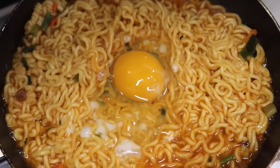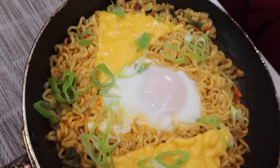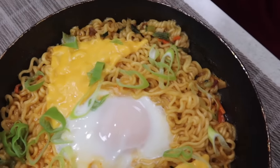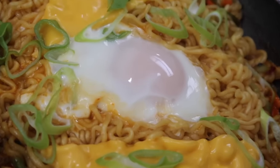Now I'm gonna make ramen which is called kujirai-style ramen. The recipe is from a comic book. I don't know if it is the writer's real recipe or just fiction, but it is definitely delicious and popular among Koreans.